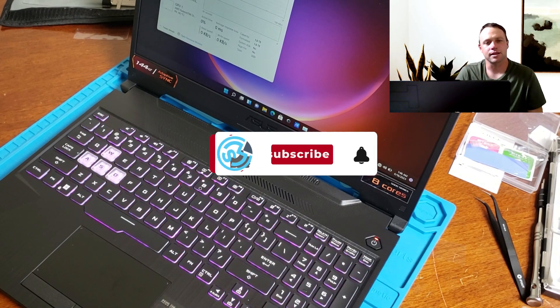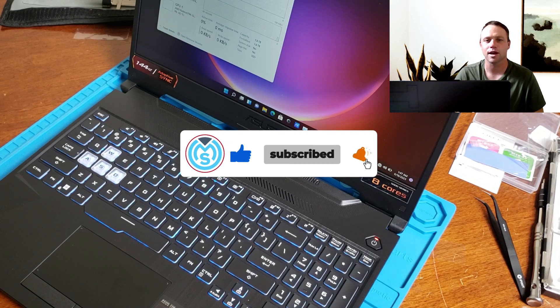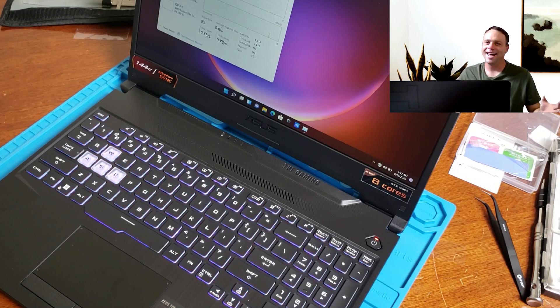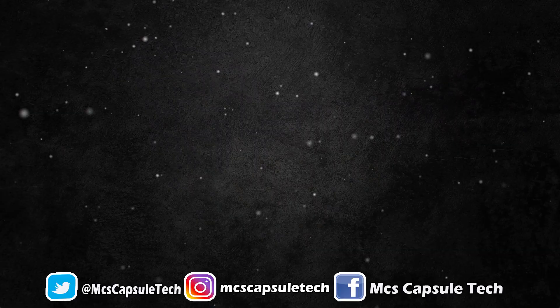But hey, if you and your family like these videos, please like, subscribe, and hit that bell notification so you guys don't miss any of my videos. I appreciate it. I get excited every day doing this. I hope you and your family are having a rock and rolling day. Peace out and I'll catch you in the next video. Goodbye.